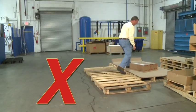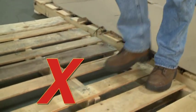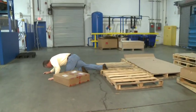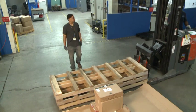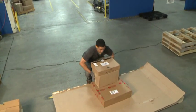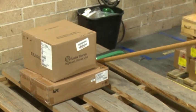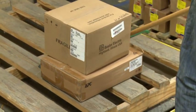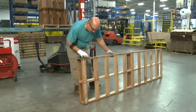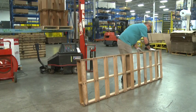Avoid walking or standing on pallets. Pallets are the source of many ankle injuries. If you can't reach what you're after without walking on a pallet, consider having the pallet moved to be more accessible. It may also be possible to use an assist device to move the object within reach. Before placing a pallet into service, it should be inspected to ensure it is in good condition.